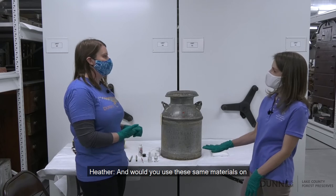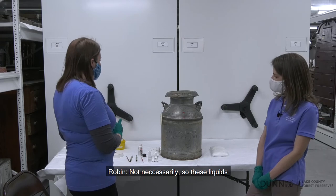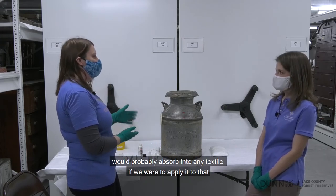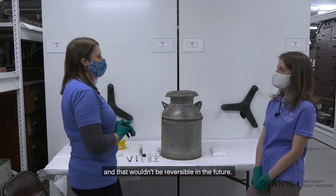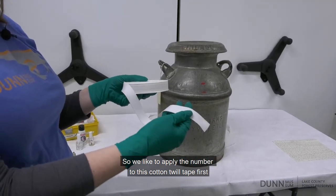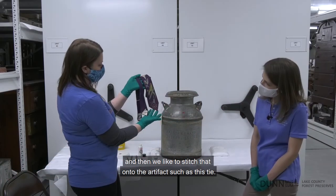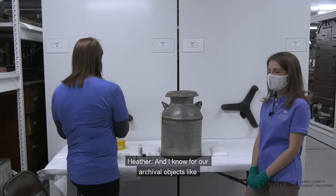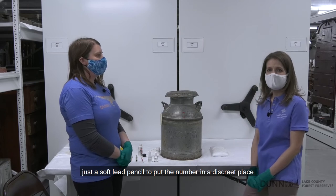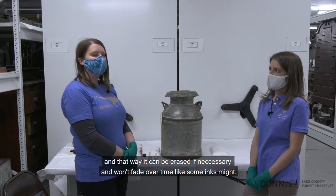Would you use these same materials on every object you get as a new donation? Not necessarily. These liquids would probably absorb into any textile if applied, and that wouldn't be reversible. So we like to apply the number to cotton twill tape first and then stitch that onto the artifact, such as this tie. And for our archival objects like photographs and paper documents, we use a soft lead pencil to put the number in a discrete place — that way it can be erased if necessary and it won't fade over time the way some inks might.